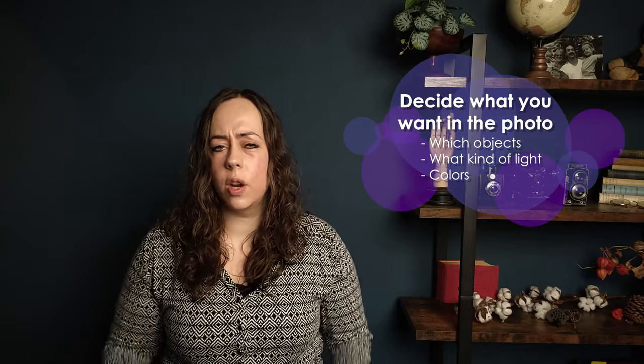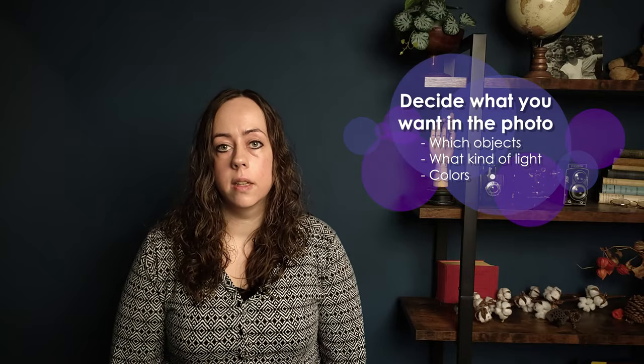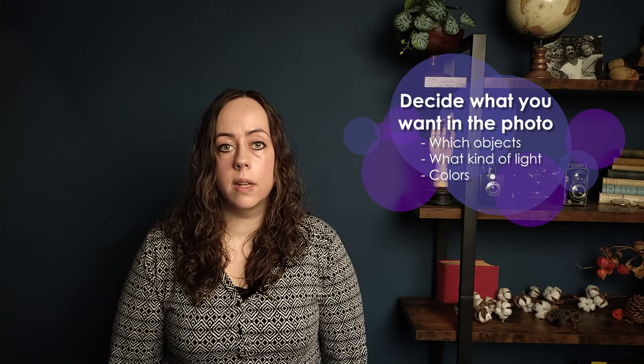Before I started shooting I thought about what I wanted in the photo. I wanted to create a dark still life with beautiful dramatic light using things I already have at home. Lavender is currently blooming in our garden and I was inspired by the beautiful color, so I decided to venture into lavender tea.